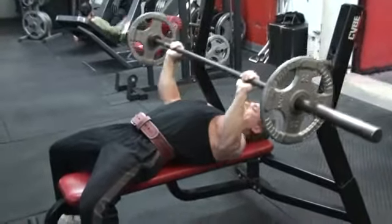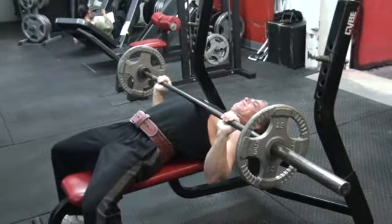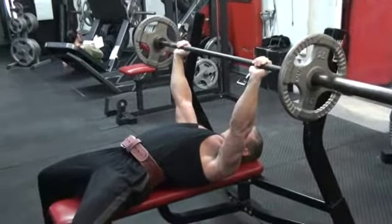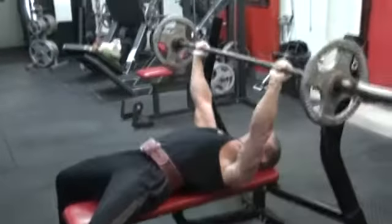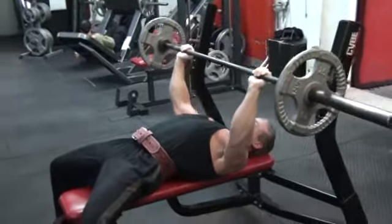This method — three, two, one, up — is used to kill the stress reflex, causing you to use more contractile fibers when you press.